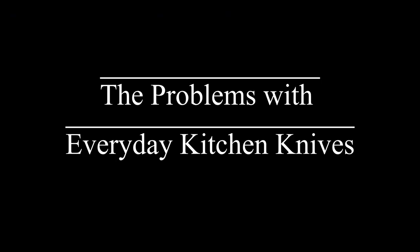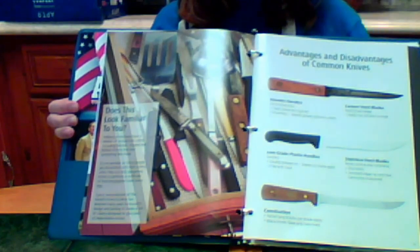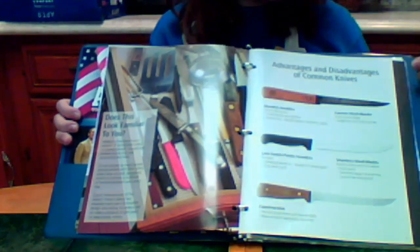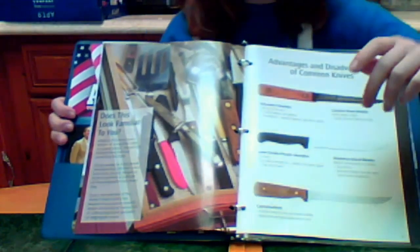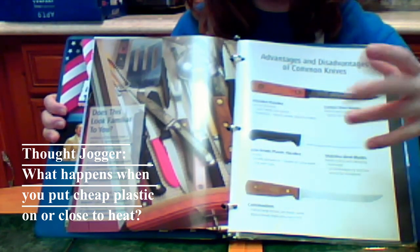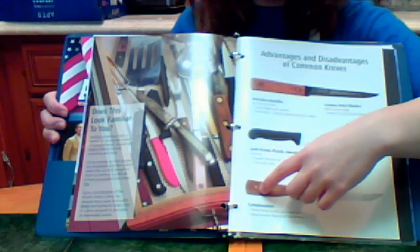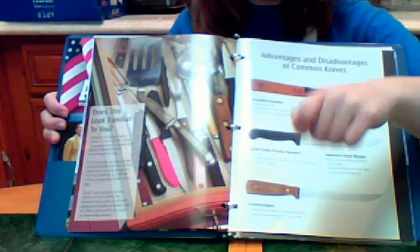Here are the problems with common knives. Wooden handles are attractive when they're new, but they crack, break, splinter, and fade. They absorb grease, bacteria, and odors — they're actually kind of disgusting and very unsanitary. Low-grade plastic handles are sanitary, but they're usually glued on, so they can loosen or come apart. They're the most dangerous kind of handle because they can get very slippery when wet, and they can easily break. Most knives have a partial tang, and partial tang knives can break easily and wobble. Most knives also use brass rivets, which can pop out because brass is a soft metal. This makes the knife extremely dangerous.